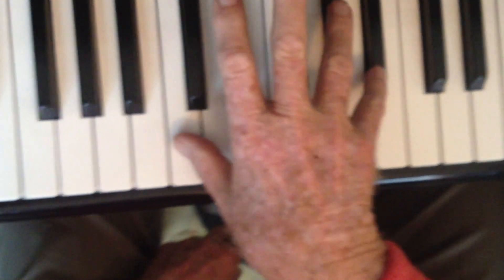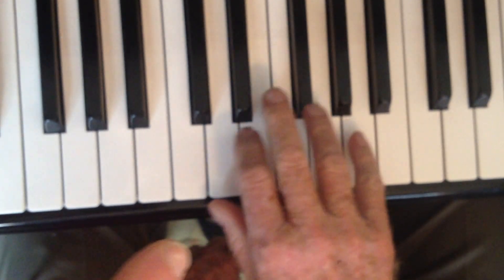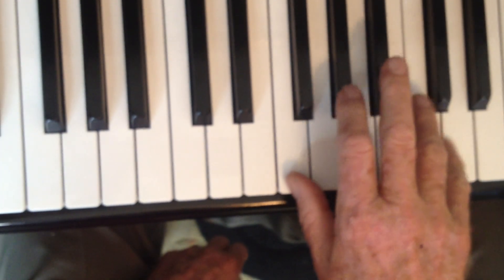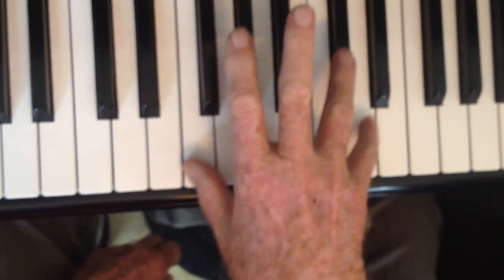Then for the IV chord, you're just going to move up so your thumb is on F, and do the same pattern. Bum, bum, bum, bum. Yes, excellent.